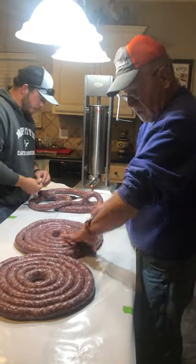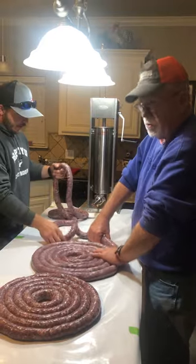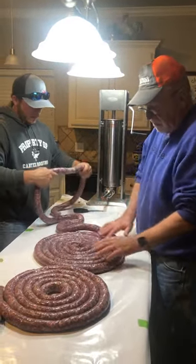Making some homemade elk sausage. Yesterday we spent the day grinding this up and putting the seasoning in, soaked it overnight. Today we're stuffing it.